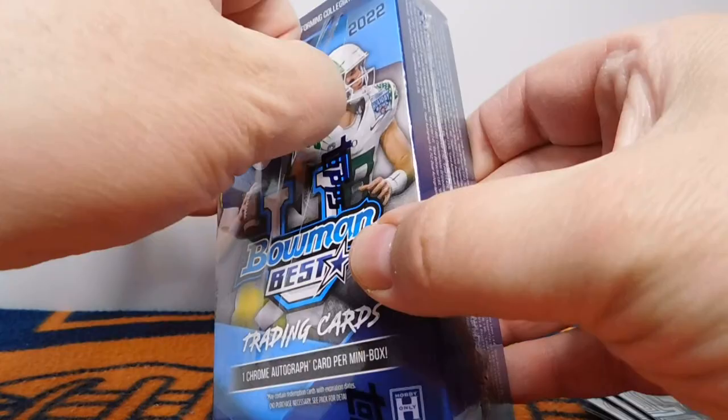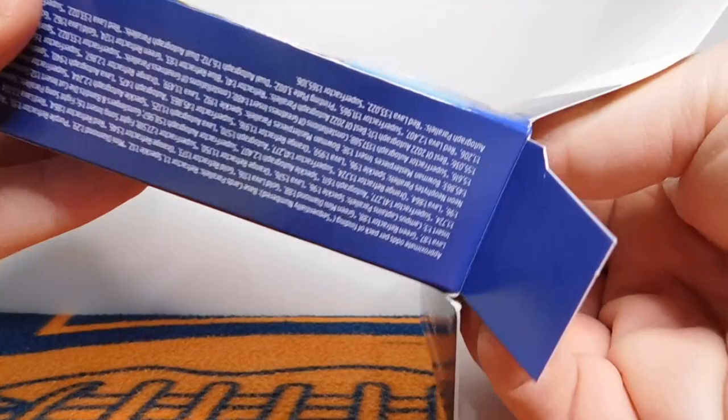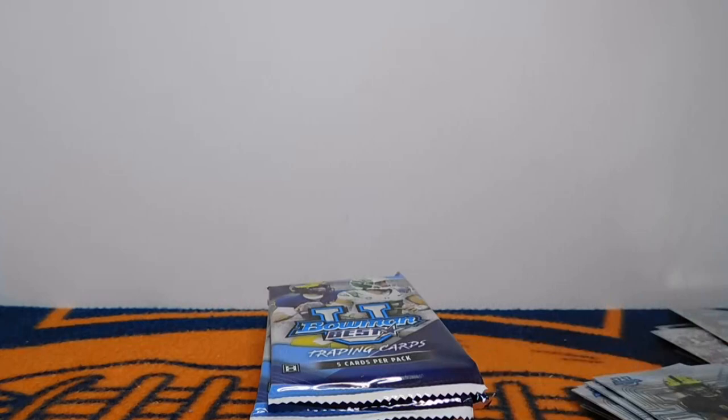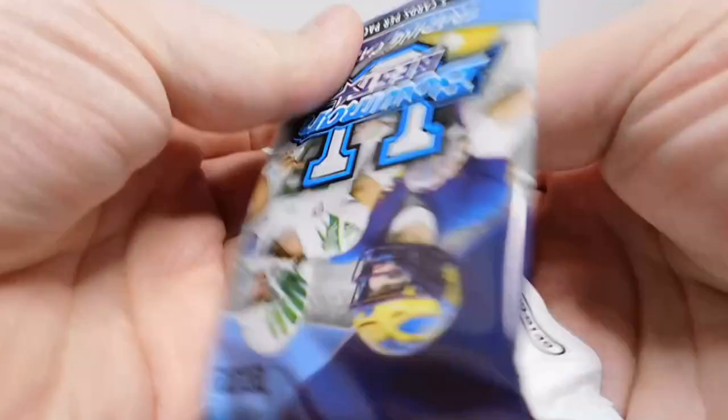Second box, here we go. It's been fun to get some of this college product. I'm still primarily an NFL guy, and a lot of this is for later on, for some of those NFL teams. However, it really helped me enjoy the draft a bit more, just being a little more familiar with some of the players in the draft. And last year with the Bowman U, it helped me be more familiar with some of the players playing college football as well.